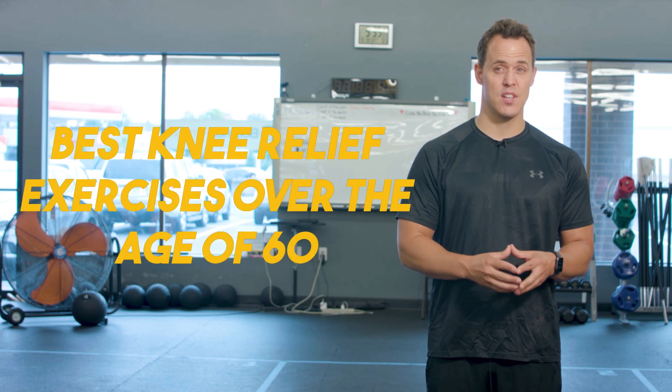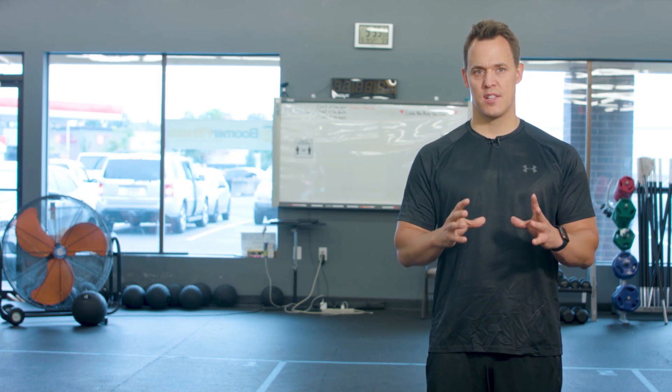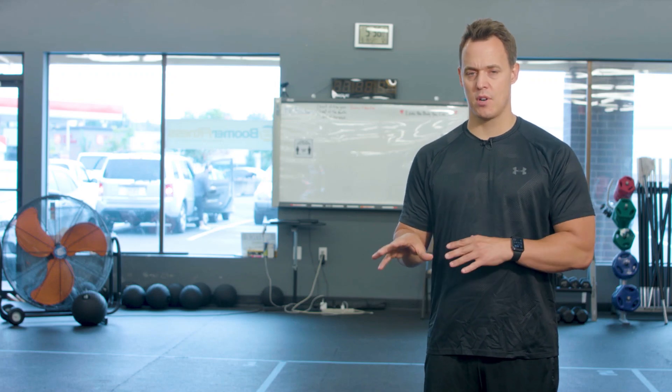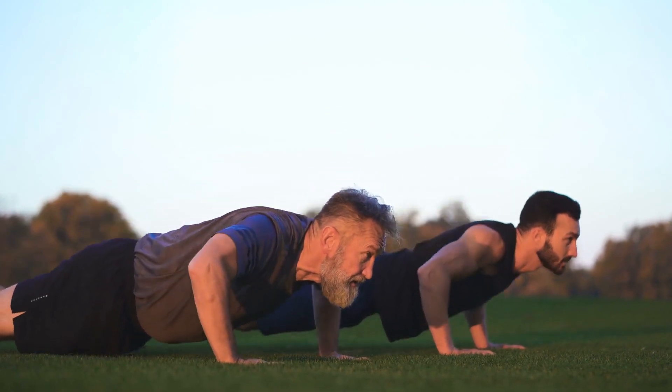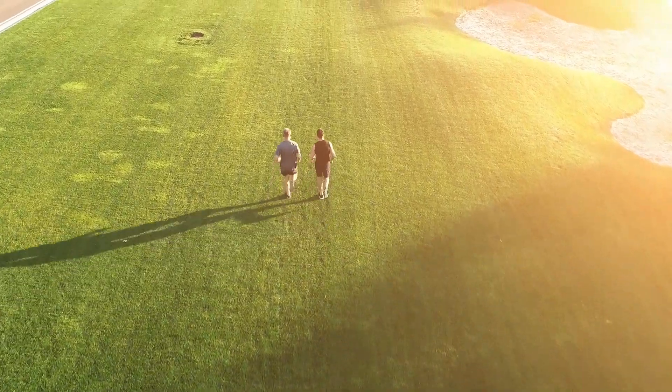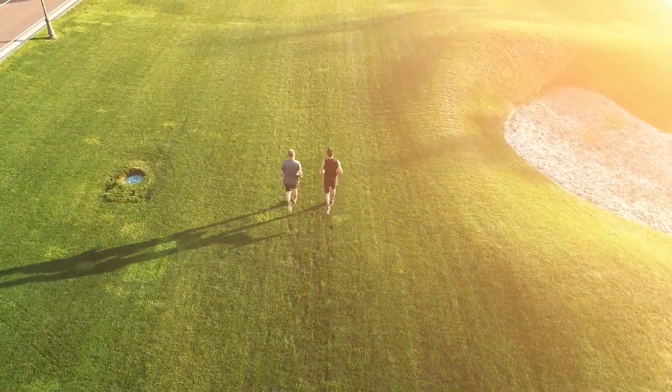Today I'm going to talk about the best knee relief exercises for men and women over 60. So many of you have done a wonderful job doing a number of the exercise programs here. You've saved them in your playlist and been going through all the exercises, and I can see in the analytics the people doing the exercises over and over, and those videos are growing.